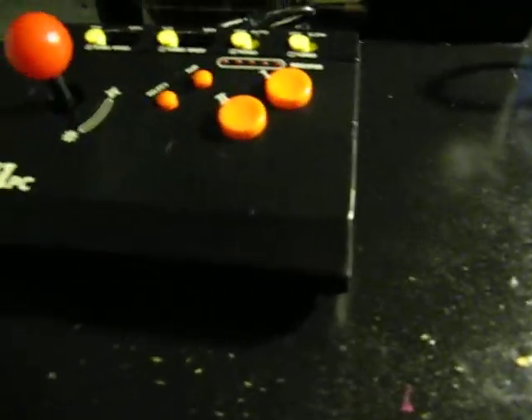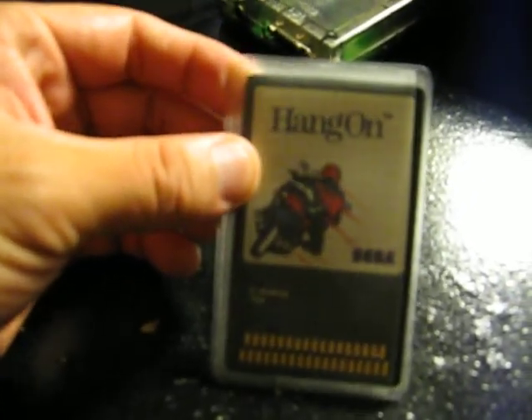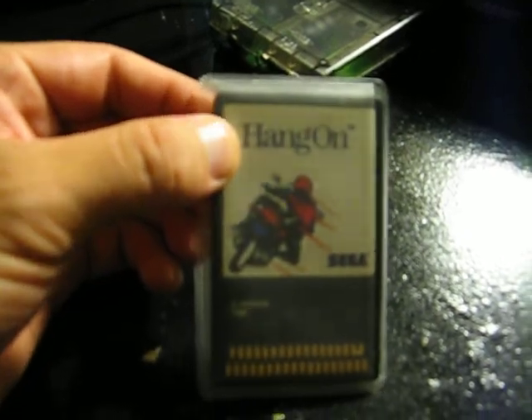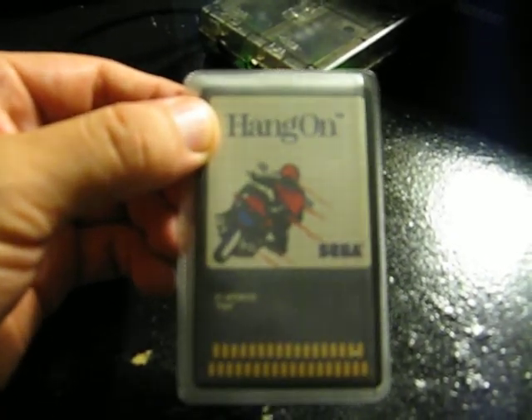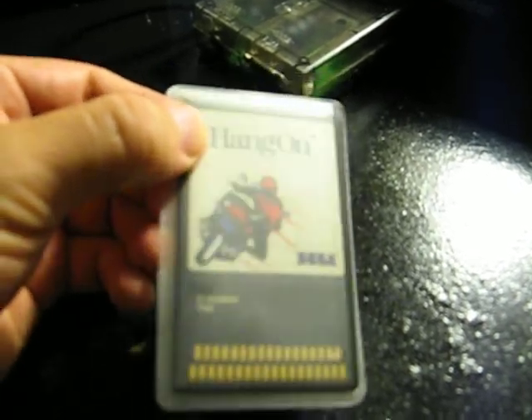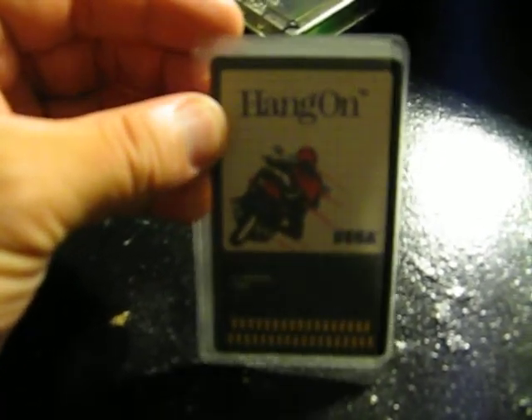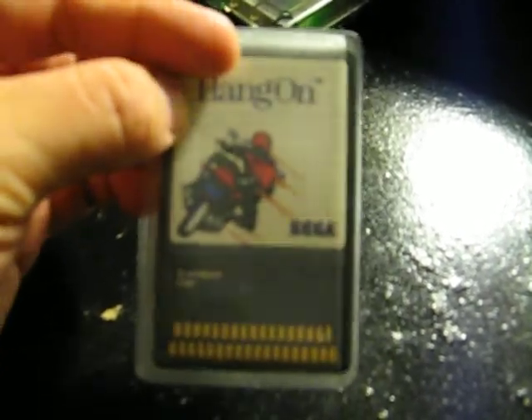Last but not least, for 2 bucks I picked this up. The reason I picked this up is because I was a big Sega Master System fan as a teenager, and I don't ever recall this being on a card. I remember it being included as a pack-in game built into the system, or it would come with Astro Warrior — or Safari Hunt — in a cartridge. But I've never seen it in card form, which is kind of interesting. This was only 2 bucks, so I decided to pick that up. I wish I would have had the case, but for 2 bucks couldn't go wrong. Maybe a collector's item — I'm not sure.